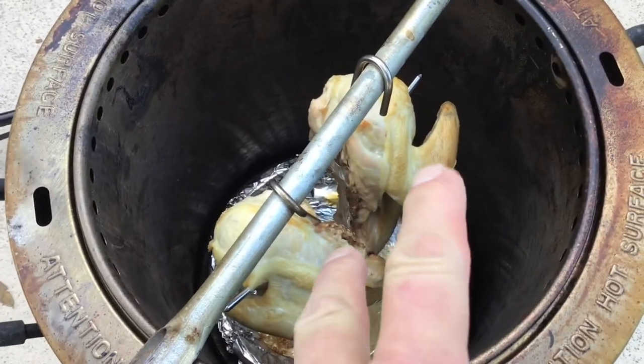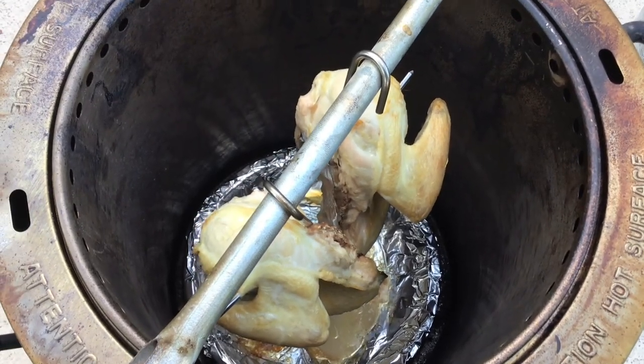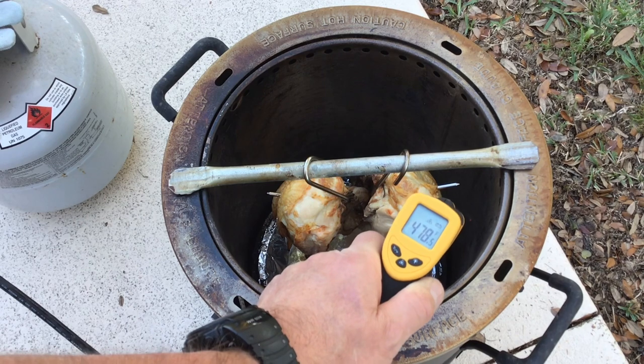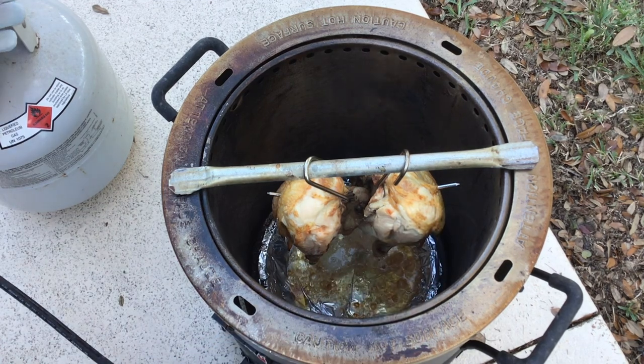Twenty minutes in and you can see we're browning up really nicely — this thing is smelling very good too. These things cook incredibly fast, folks, and you'd be shocked at how well they do. Let's talk about how hot it gets: shooting the side right next to the chicken, we're at 470–480 degrees right in there. This thing gets nice and hot.